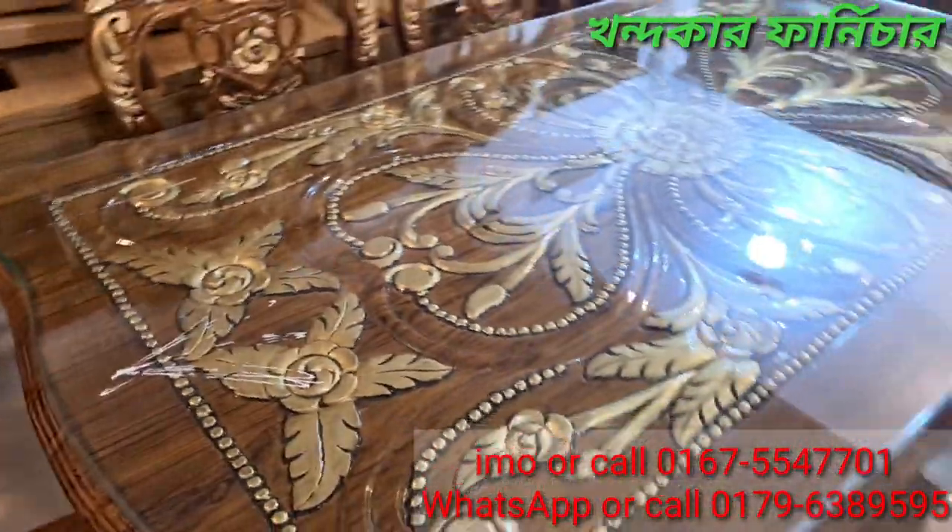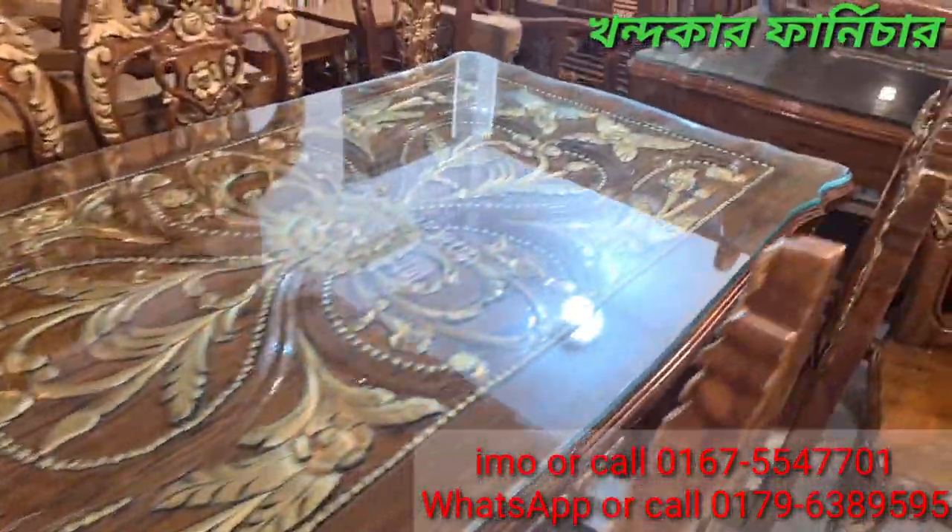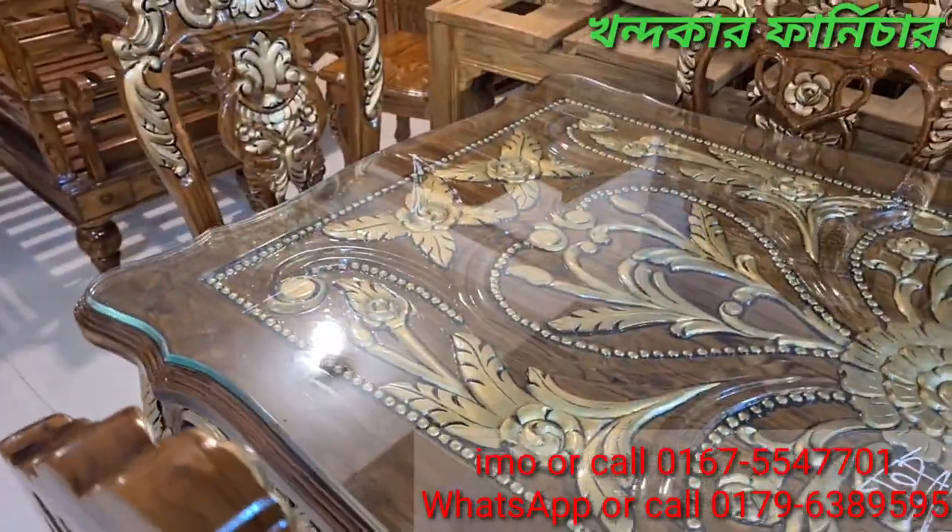We are looking at this new dining table. This is the first new model of dining. I will tell you about this dining table.